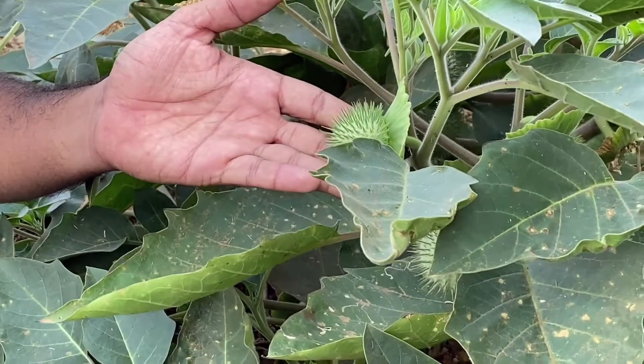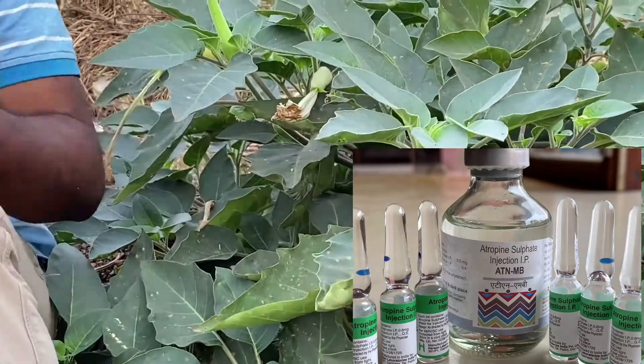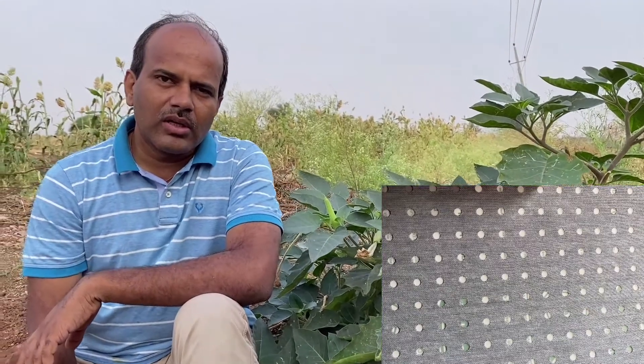In this case, you can use an atropine. You can use it as a calcium.